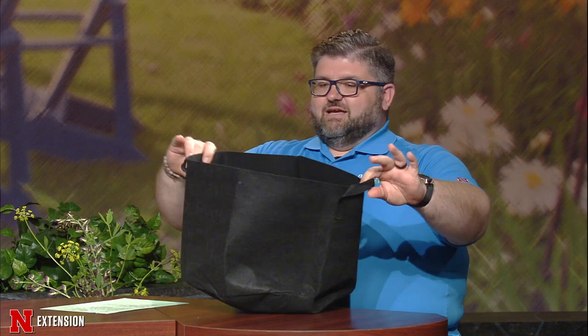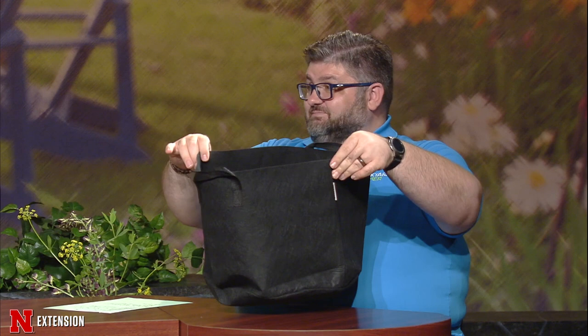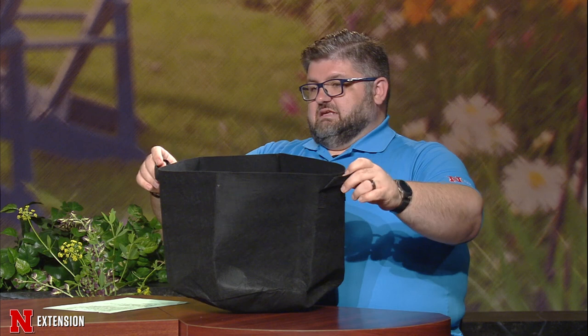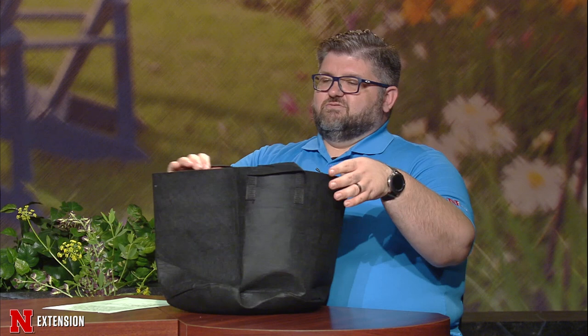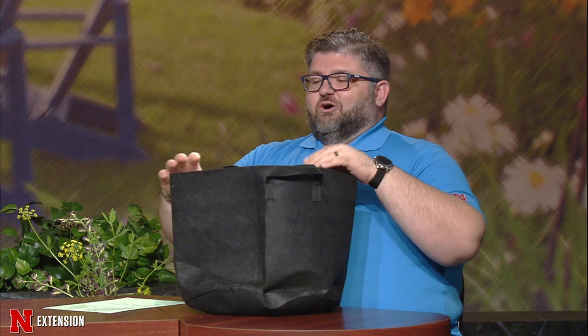This is a 10-gallon pot. If I wanted to go buy a plastic 10-gallon pot, even a basic one would be $5, $8, $10. I probably got this one for about $3 or $4 — I bought them in a five-pack. It's handy for things like what I'm using these for this year: growing potatoes and sweet potatoes. I'll plant them in there and then at the end of the season when I'm ready to harvest, all I do is pick it up and dump it out. You can plant almost any crop in here — like a solitary tomato, a solitary potato, or a handful of beans or a solitary cucumber. You can find those in garden centers online and they're pretty handy.